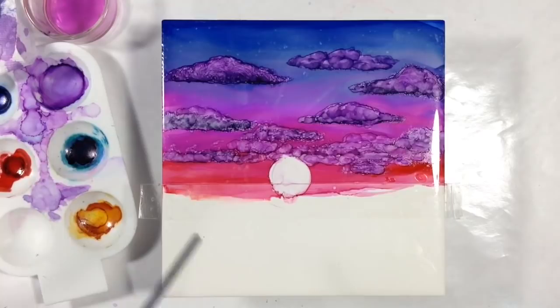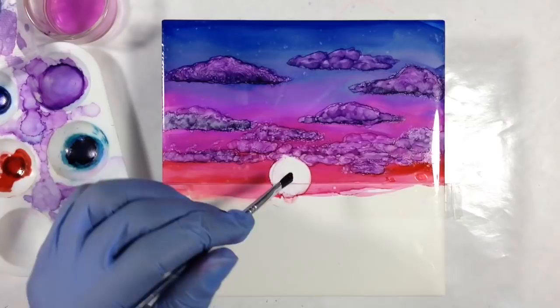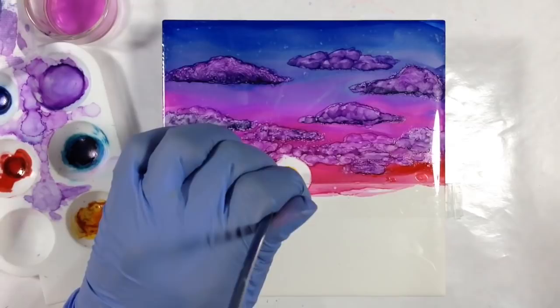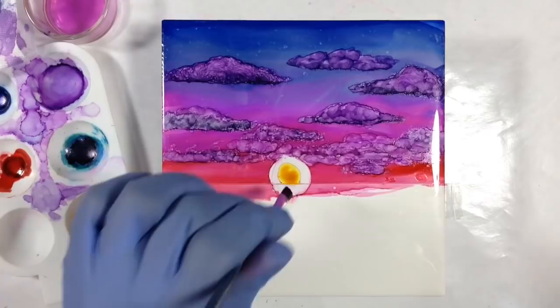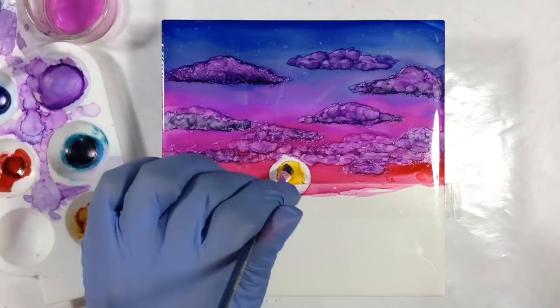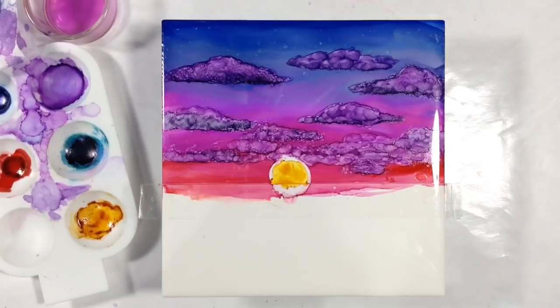I'm going to start in the center and just dab it in the center and let it spread, then keep feeding it in the center and letting it spread to see where it goes. If it's not going as far as I want, I can feed it some more. I don't want to do this kind of sweeping painting motion unless you start to see that your ink is drying — then you can kind of risk it. But I have to stop because I see it moving toward the line. I can come back in. And I'm going to stop there.